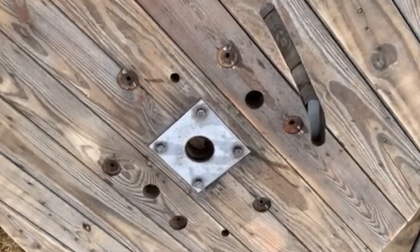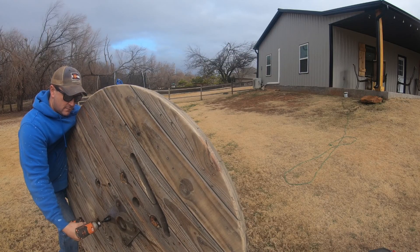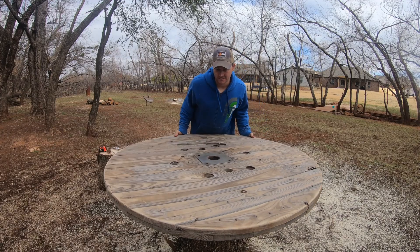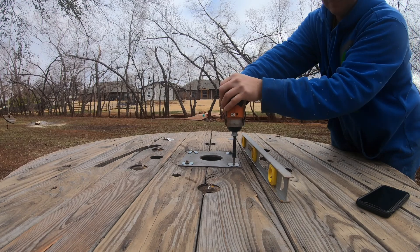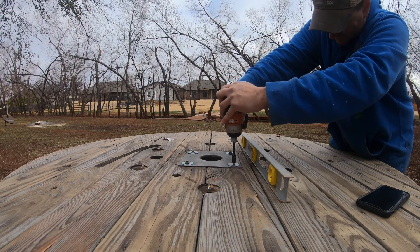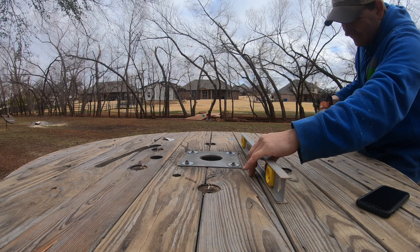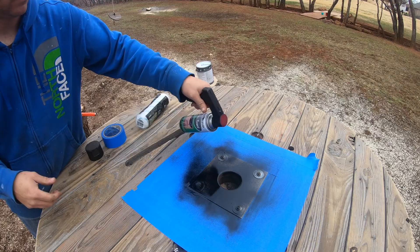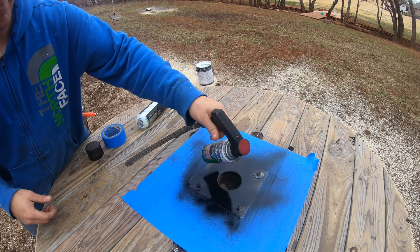The next step was to remove the lag bolts that hold the plate in — the plate has a collar that protects the wood in the center of the spool. Once I rolled the spool end back to the tree stump and got it in place, I checked for level and screwed it in using lag screws. I did have to use some washers as spacers to make it level. I also ended up painting that little plate black to keep it from rusting.